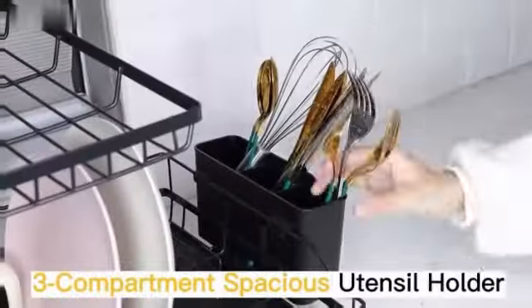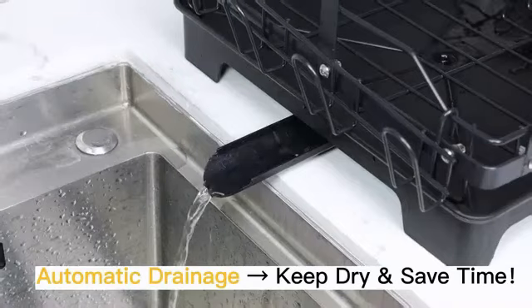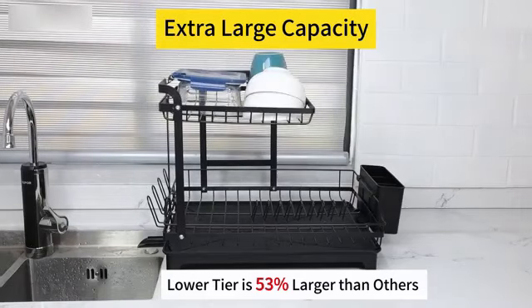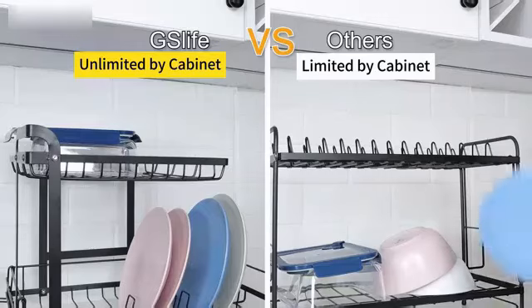The special features of this dish drying rack include automatic drainage, durability, and a removable utensil holder, making it easy to customize based on your needs. Whether you need to dry dishes, store utensils, or organize your kitchen items, this rack is versatile and convenient.